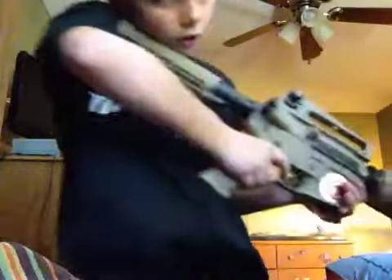Grab another clip. These aren't all the clips I have for my guns — I have a lot more. But these are the main clips I have, just for this video.